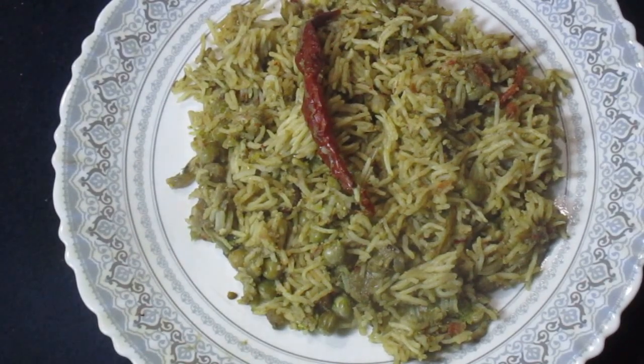Curried Green Peas Beetroot Rice — one of the tastiest of the dinner recipes, one of the most delicious of the veg recipes, one of the most unique of the yellow rice recipes, one of the most different of the fried rice recipes, one of the most nutritious of the beetroot recipes, and one of the easiest to make of the green peas recipes.